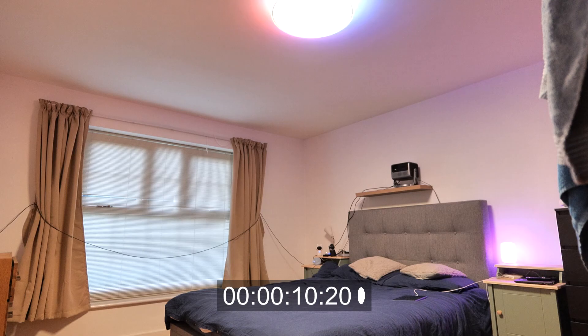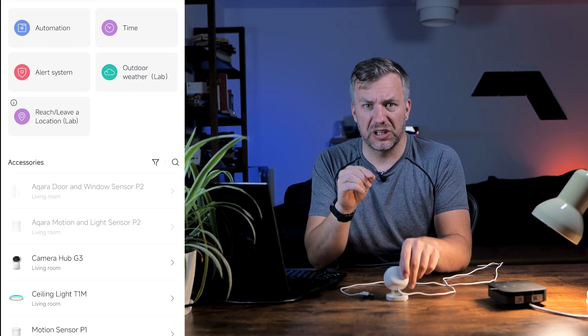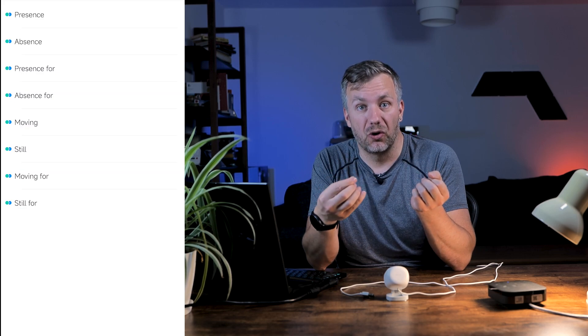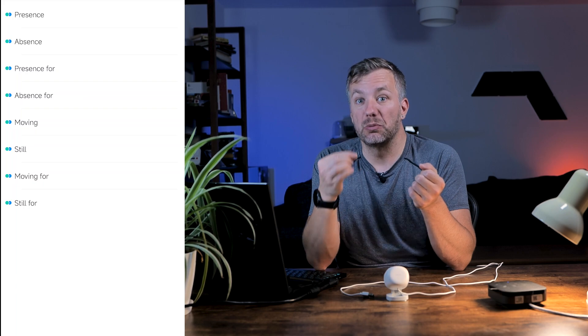Where it gets slightly interesting is when you go to the automation panel and use this as a trigger, because you have quite a rich selection of triggers associated with the FP1E. I'll just read them: presence, absence, presence for, and absence for — and then when you're moving, when you are still, when you're moving for, and when you are still for. It's nice to see the distinction between moving or moving for a selected period of time, or remaining still, because that gave me ideas to try different scenarios.